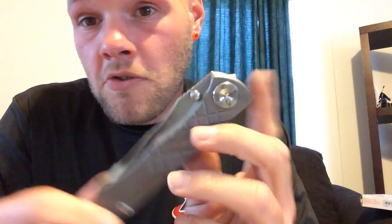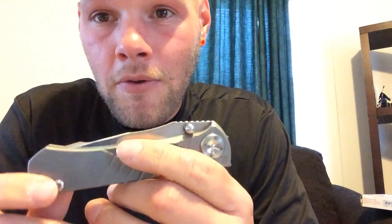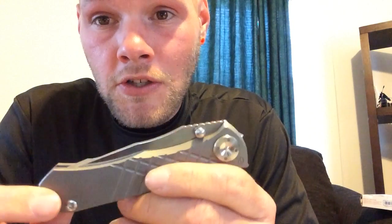That might not be all of them though — some might lock up great and be super easy to disengage right off the bat. Quality control just isn't something they're necessarily going to catch. Anyway, I love this knife, carried it — it pretty much kicked the Redencion out of my pocket for a while, because every time you get a new knife you carry it for a while.